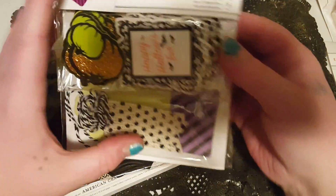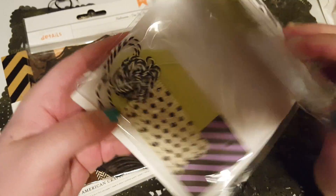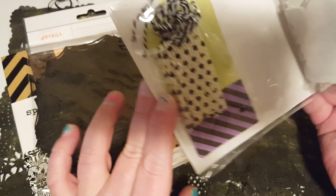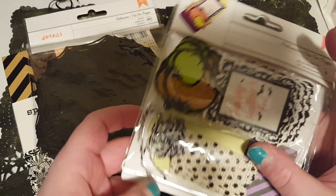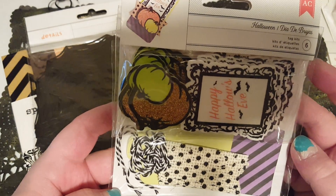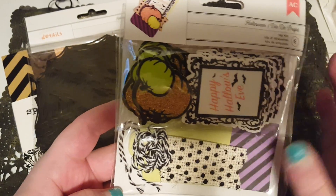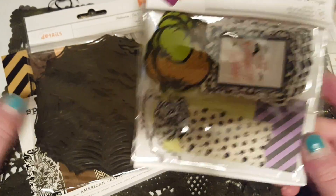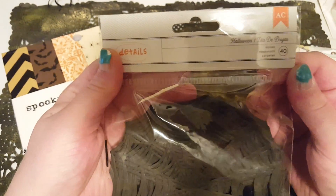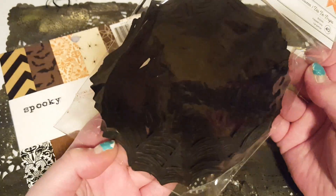Next we have what looks like a little oak tag kit. There are various sizes of tags in here — super cute, looks like six of each with four different designs. And this one I'm excited about: spider web doilies. You get 40 of them, they're just black with no sparkle or anything.